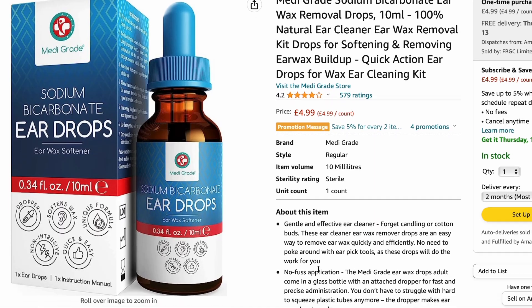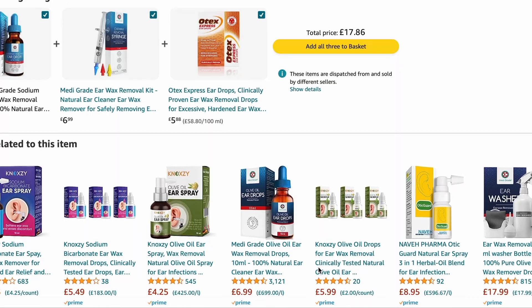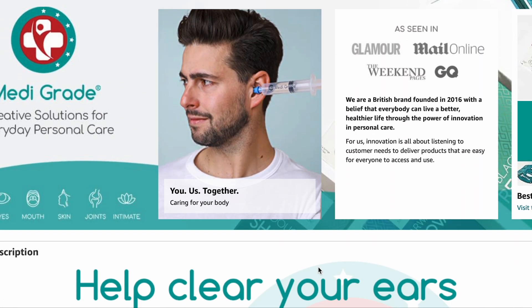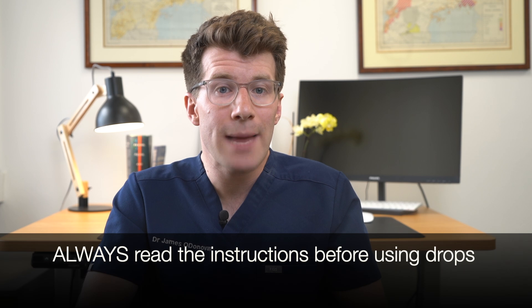If you're not sure about any of these, speak to your health provider first before using the drops, and remember this is not intended as individual clinical advice. Sodium bicarbonate drops also don't work for everyone — if this is the case, speak to your health provider. For more information about the products used in today's video including where to purchase them, please check out the description box where I've included useful links and helpful resources about earwax blockages. Remember to always read the instruction labels on the equipment before using them, and thanks for watching.